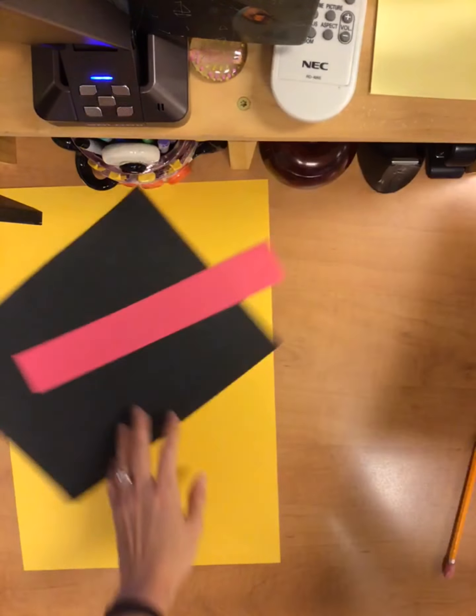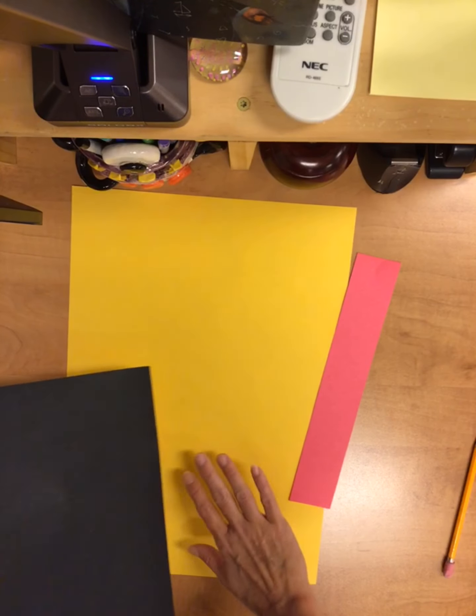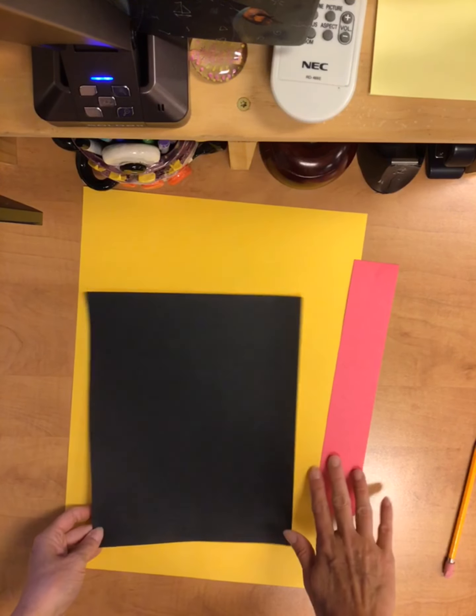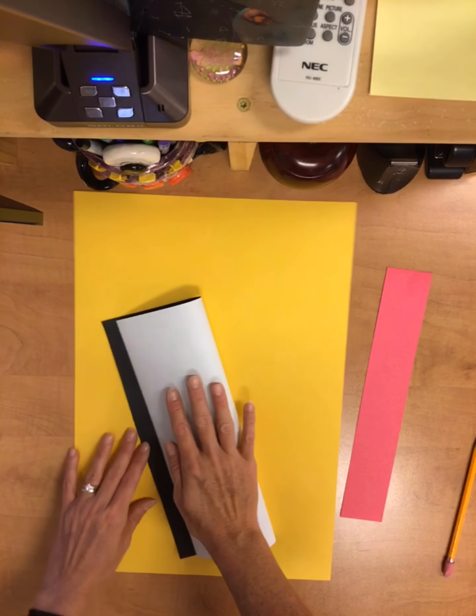First you're going to pick out a few pieces of paper. You'll get your base for your guitar, the shape of your guitar, and one sort of long strip for the neck. We're going to do this part together.